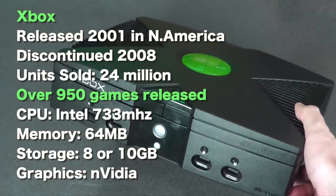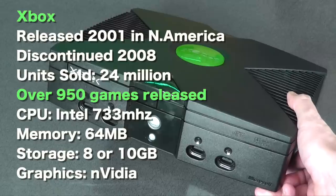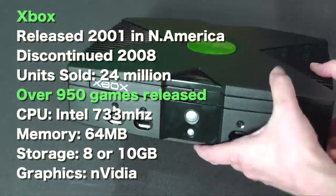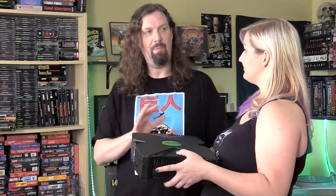I was watching a podcast where the original creators of the Xbox were talking, and one of the really interesting things is that because they put a hard drive in here, games like Halo were even possible. It needed to be able to stream to its hard drive all of its extra data and stuff like that. So it was definitely a very revolutionary console.